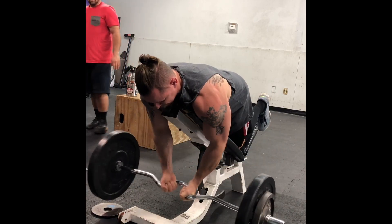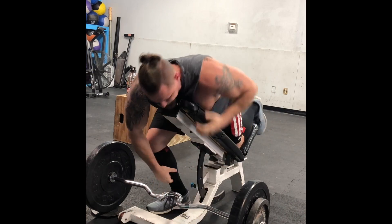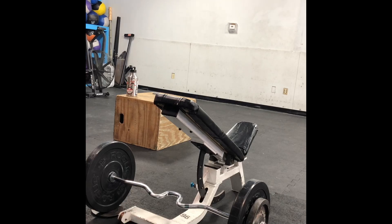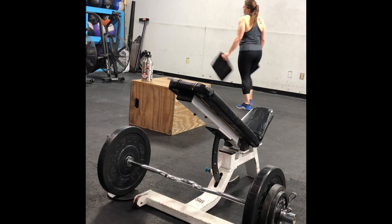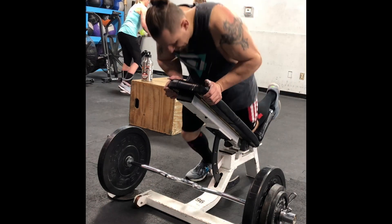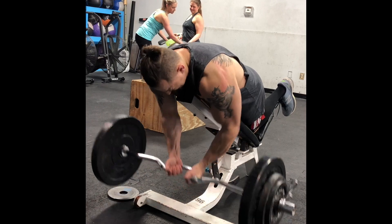I'm trying to isolate biceps and forearms and get a little more strength there. This week is going to be my five by eight straight curl training, so I'm keeping it in that eight rep range — but instead of just doing a flat five by eight, I'm going to work up to a heavy eight and then back down to 90% for a few more sets.